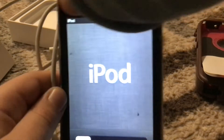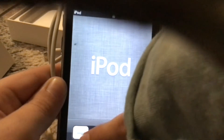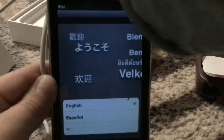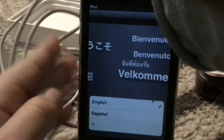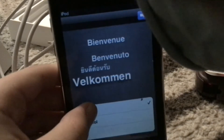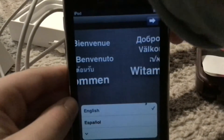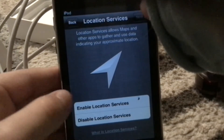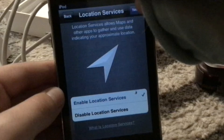Now we should set it up. First we're going to go through the languages — we want English. Next. United States. Yes. Services. Next.